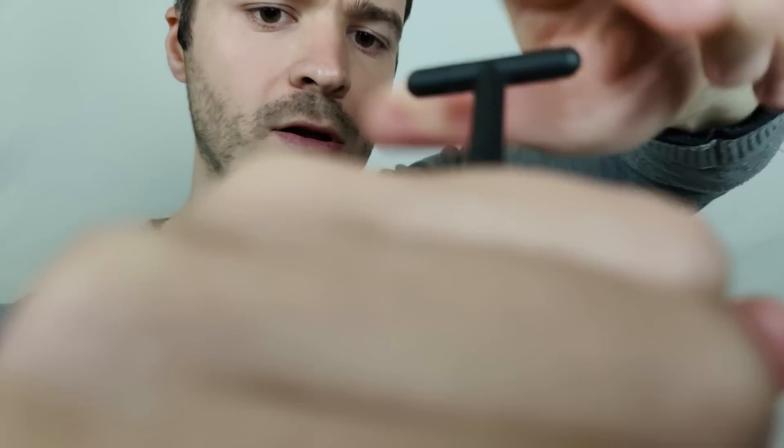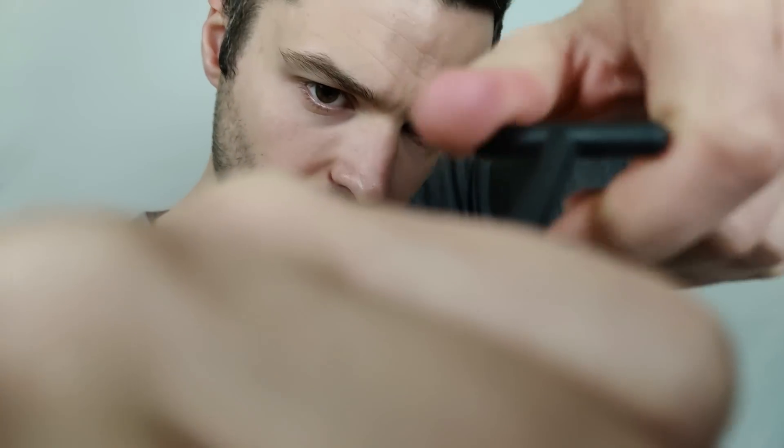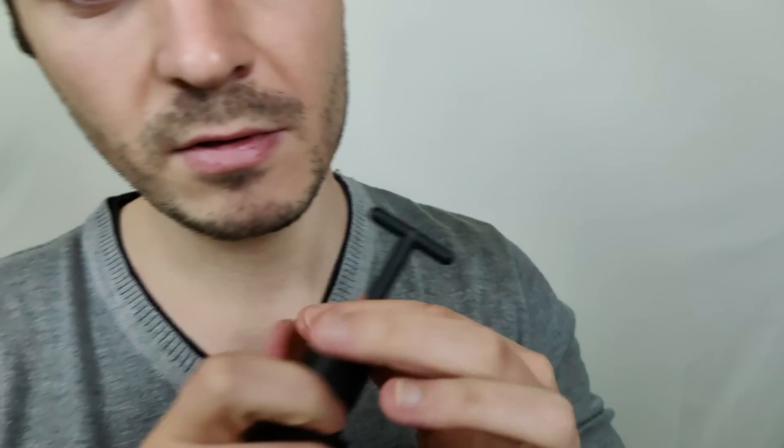All right, looking good up here. Let me tighten this up real tight. Just let me go in there. Way better than before. Just down here — all right, there we go.